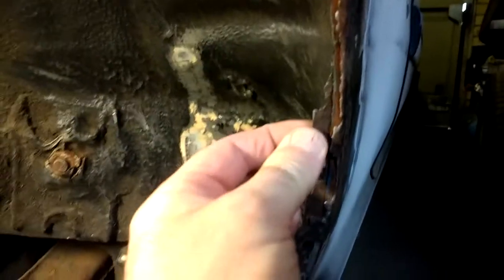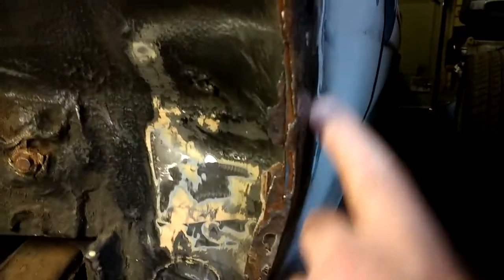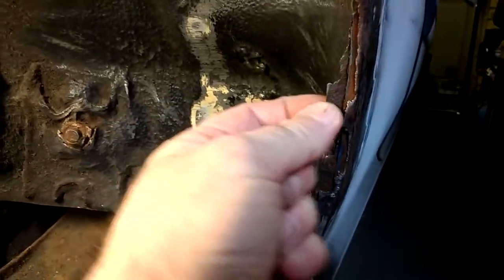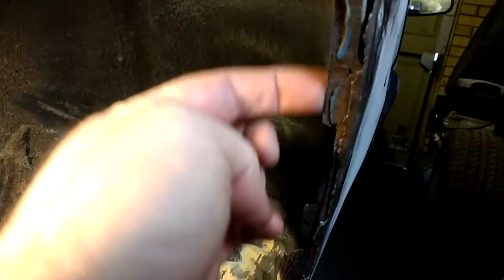I've seen a lot worse. You can see the layers — this is obviously the outer skin and this is, as far as I can tell, the inner arch. The inner lip here is part of this.